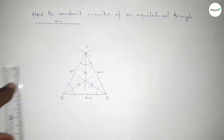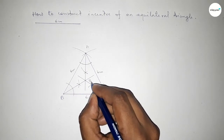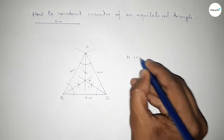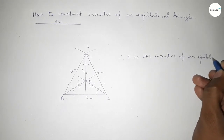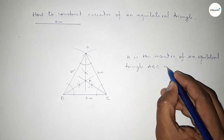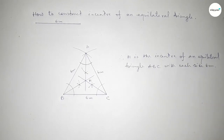The three bisectors intersect at a single point — mark this as point H. Therefore, H is the incenter of the equilateral triangle of side length 6 centimeters. This is the process to draw the incenter of an equilateral triangle. That's all, thanks for watching.